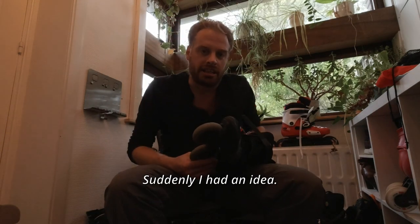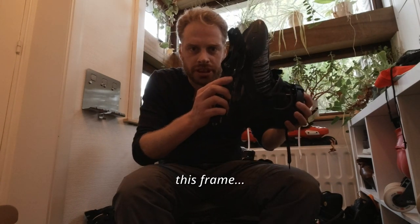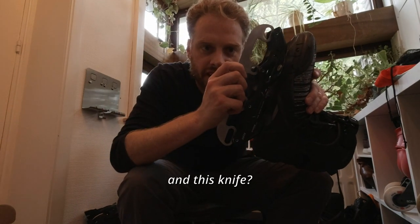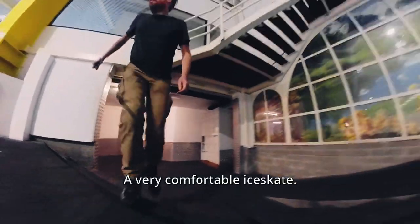But suddenly I had an idea. What if I combine this boot, this frame, and this blade? This is the result: a very comfortable ice skate.